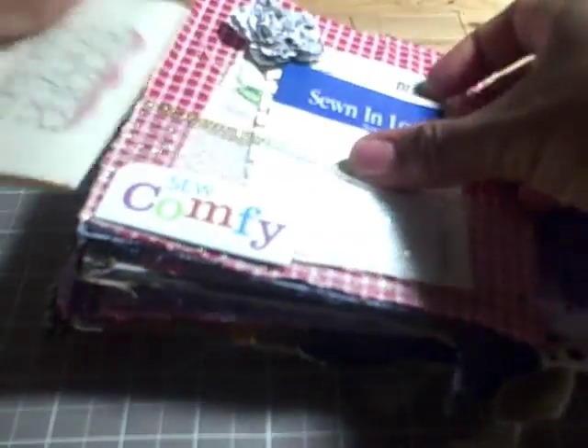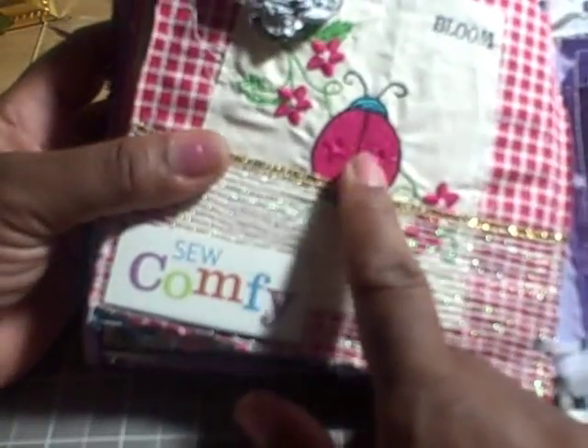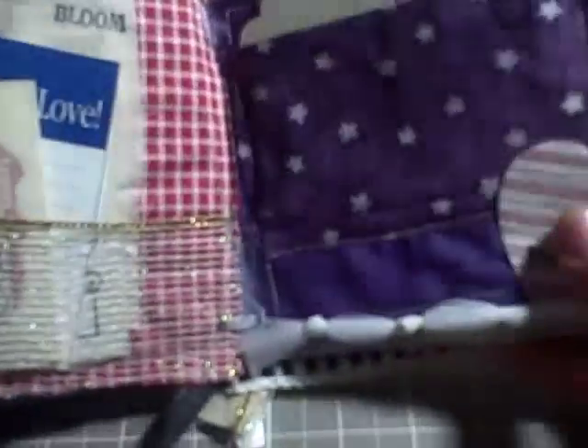There are also two drawing spots — this says 'sewn in love from,' and this is also another drawing spot. This is a sample of something that I embroidered. I stamped the word 'bloom' and I made a paper flower to go there, so those just stick in there.